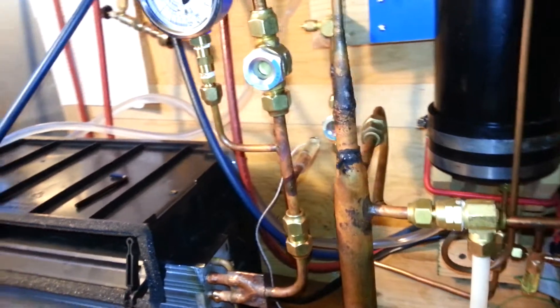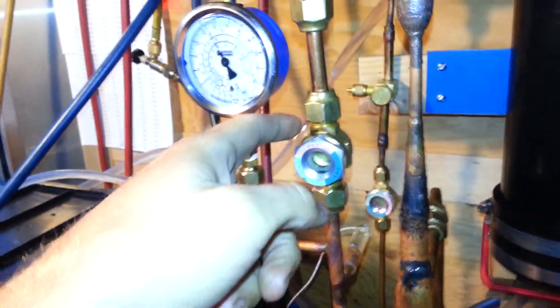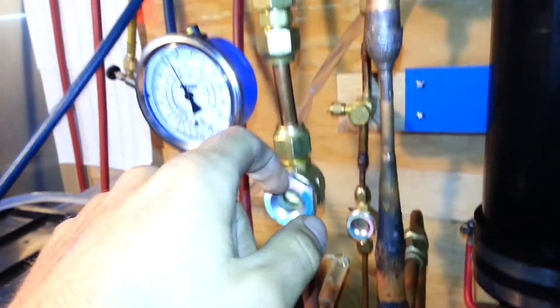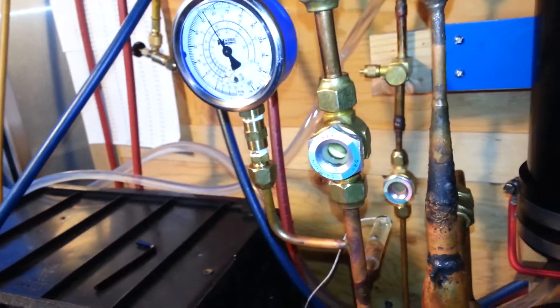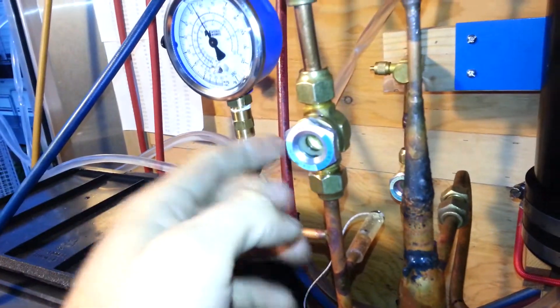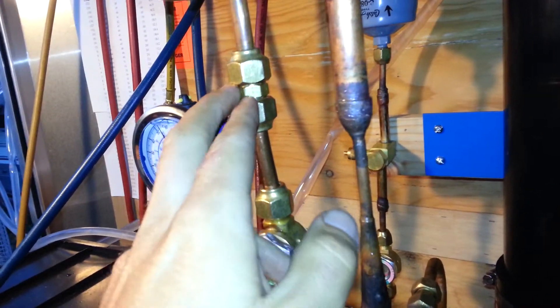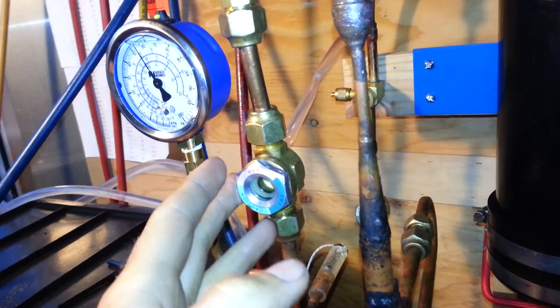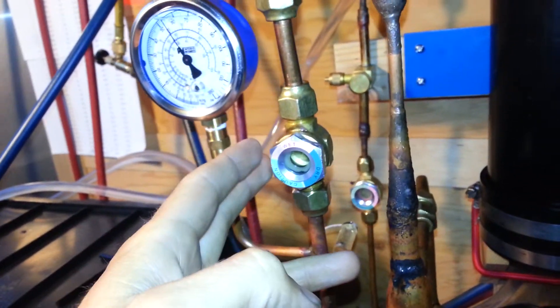What I was actually going to do tonight was change out some of these components here that connect the top of the evaporator to the ejector, and I was going to put an accumulator — kind of a spillover tank — because I find that the ejector doesn't like to get any liquid. I kind of lose my pressure differential whenever that happens, so it only likes pretty much just pure vapor.